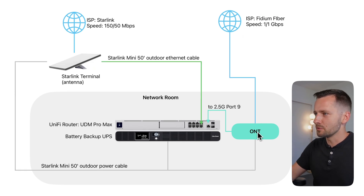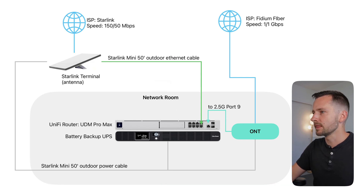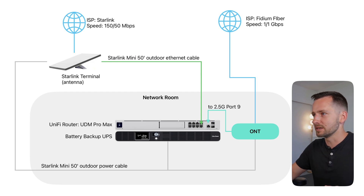I have a gig up and down. It comes in, there's this ONT that converts the fiber. This is a powered device, represented by this gray line, going to a battery backup EPS. So at least if I have a power outage, my primary internet keeps working — otherwise, if this device doesn't get power, I don't have internet either. Then here I have my UniFi router, the UDM Pro Max. Typically your primary internet is plugged into port 9, which is what this is showing here.